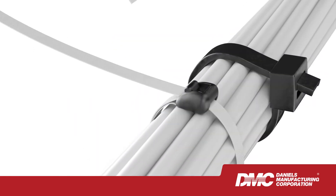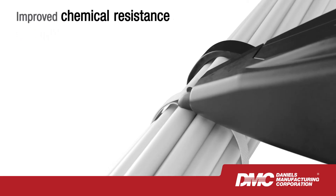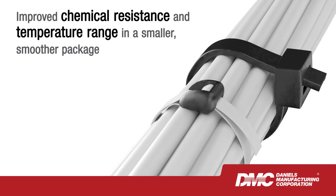Compared to cable ties, LaceLock is stronger, lighter and boasts improved chemical resistance and temperature range in a smaller, smoother package.